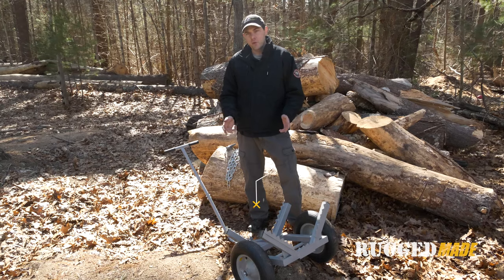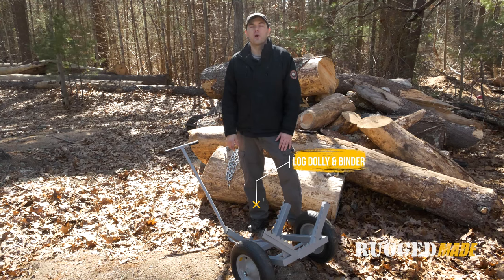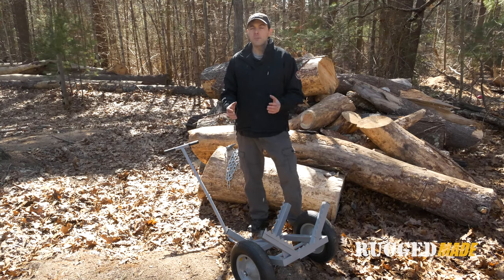I'm Jared with Rugged Made. Today we're looking at our log dolly. The log dolly is a really handy tool for moving logs around your property. This unit is rated for up to 440 pounds and a max log diameter of 20 inches. So let's go see it in action.